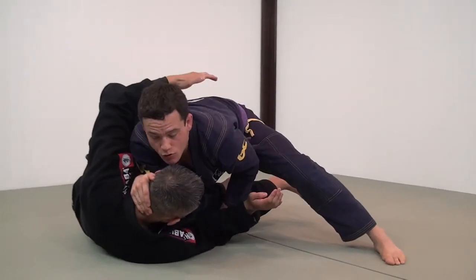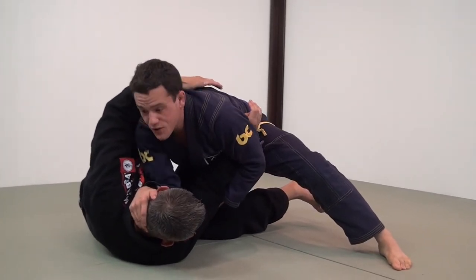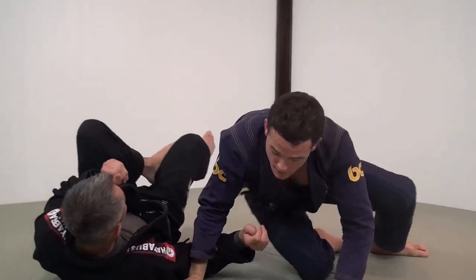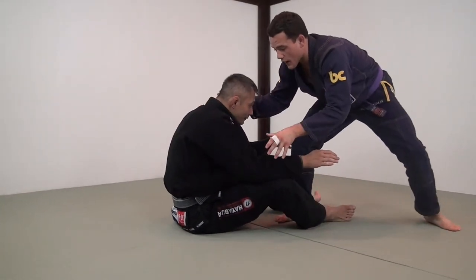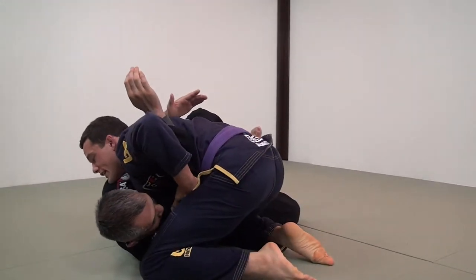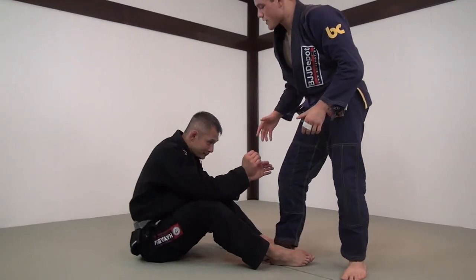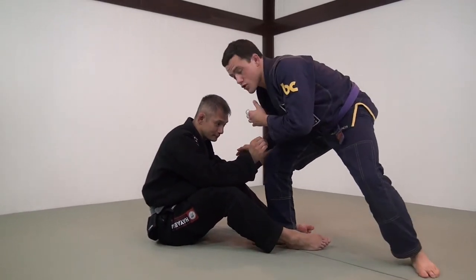So before I even step in, I'm going to snap him down, step in, shoot through, gain control of his elbow, and really drive him into the mat. When I'm here, I drop in and shoot through with my head very low, put my knee right next to his head, cross face, and control his hip.